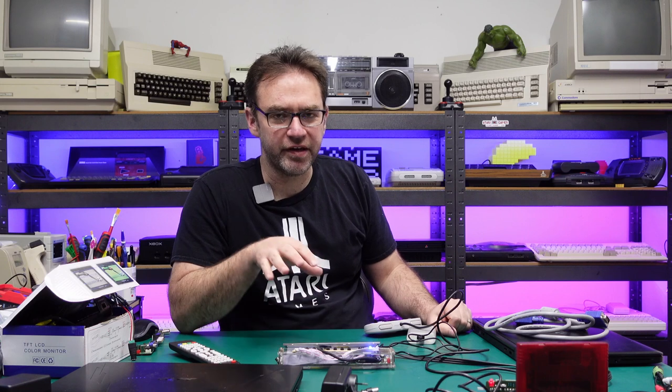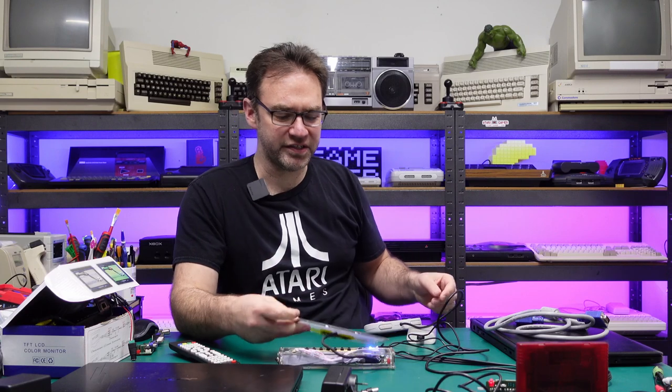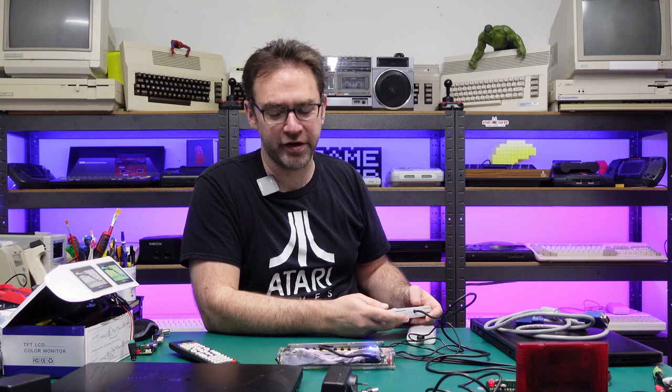So that pretty much covers everything with this little setup. I just use it for testing, but you could use it as a proper display or even print up a case to make it neat and tidy — though it's average with 240p and lag is also average, so your mileage may vary. As always, thanks for watching the Retro Channel, a massive thanks to the people supporting on Patreon — links are down below. You'll get ad-free early access and some patron-exclusive content every now and then. Until next time, thanks for watching, and if you have any other questions about this setup feel free to ask in the comments.